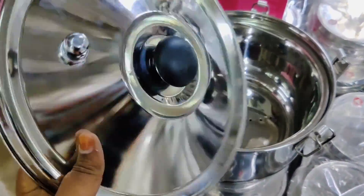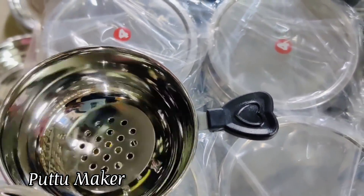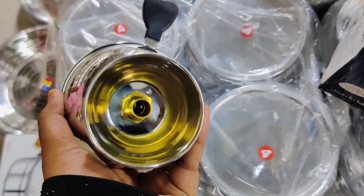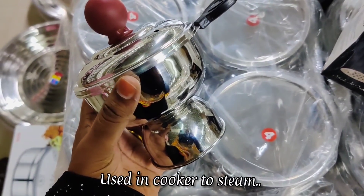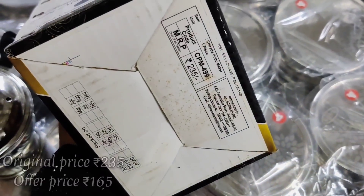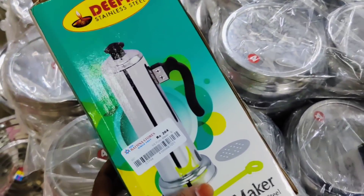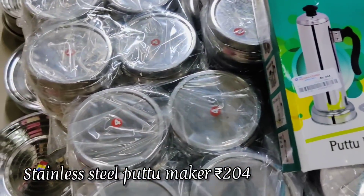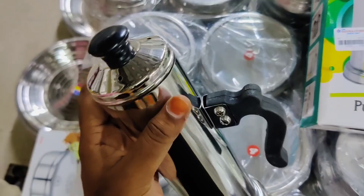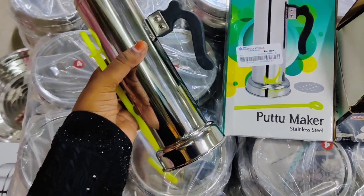The cooker is very thick in the gasket and there is an essential accessory. The name of this brand is Oor. There is a cup in the cooker — the original price is 235 rupees and the offer price is 165 rupees. As you can see, there is a discount. This is a small size puttu maker — we have to steam it in the cooker.